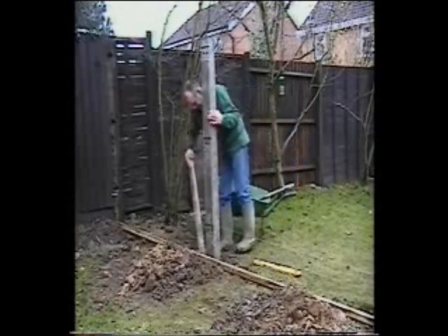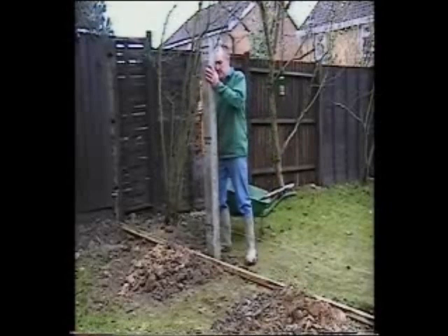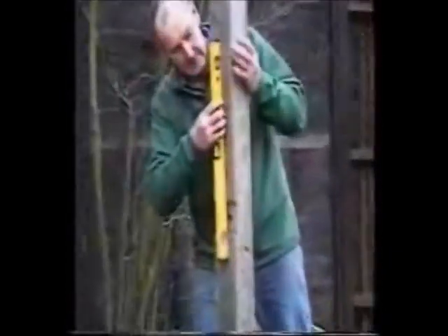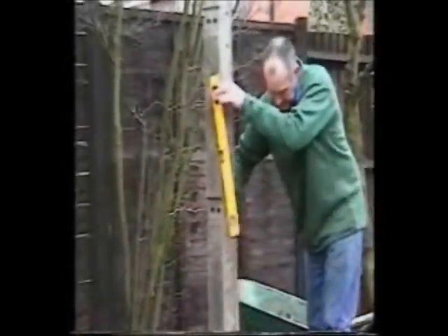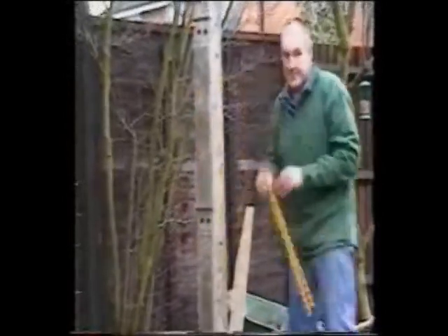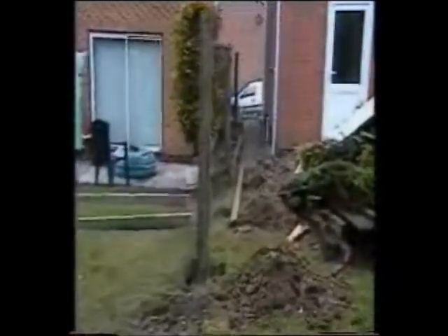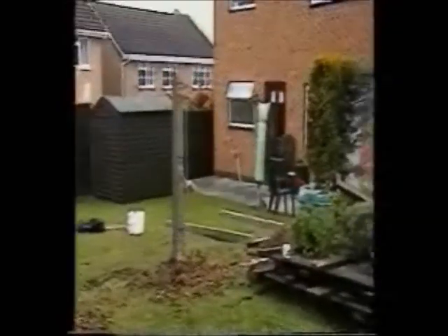Now check the post is still vertical. Remember to check it front to back as well as side to side and make any necessary adjustments. It's important to concrete in the posts at both ends of the fence run and at the start and finish of any slope in between.